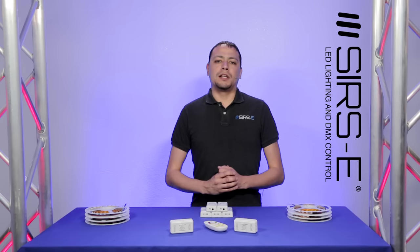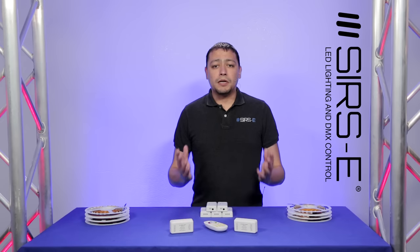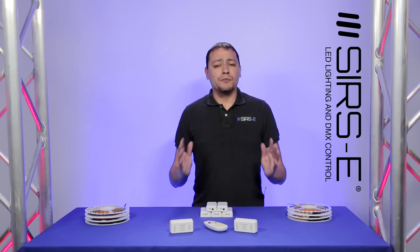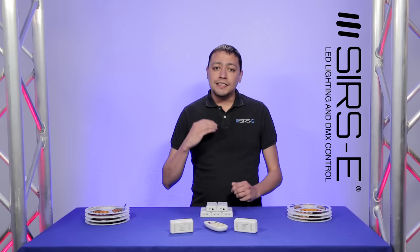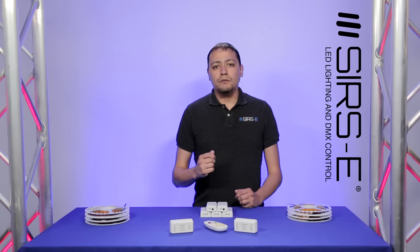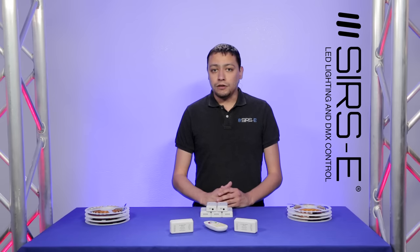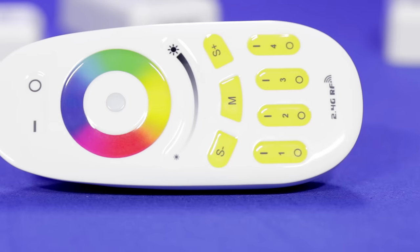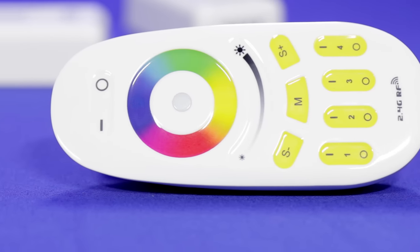Now if you know SIRS-E, you know that we specialize in DMX controllers. The thing I like about DMX is that it gives you unlimited control over your installation and you can do a lot more things than you can do with regular RF. Now the only thing about DMX is that it does require a little know-how and it may require a professional installer to get this done. Now if you don't have that ability and you also want to keep costs down, the Multi-Zone RF Controller is definitely the route to go.